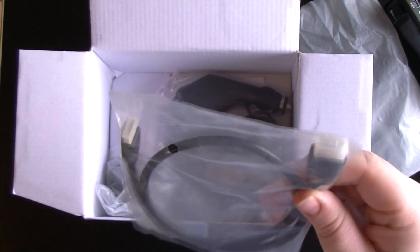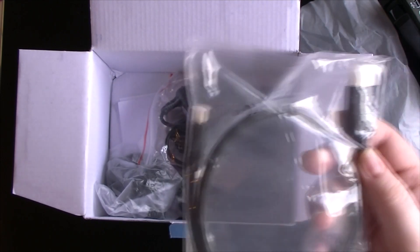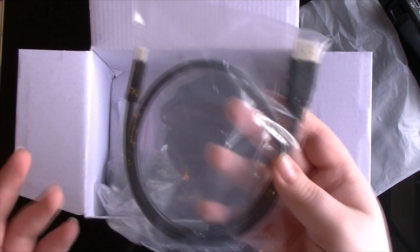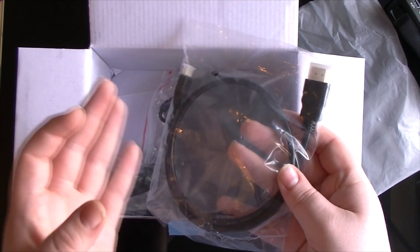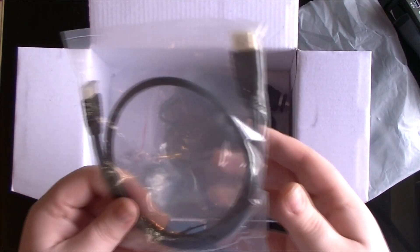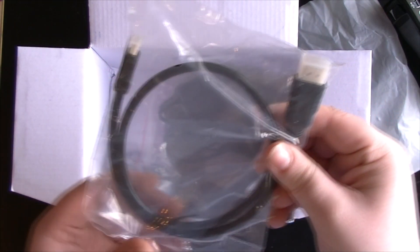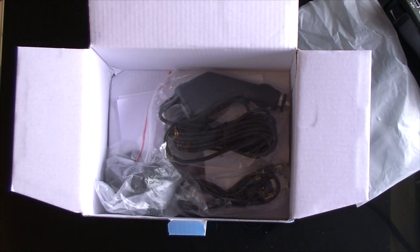You also get an HDMI to mini-HDMI cable, which is another pointless feature in my opinion. Who actually plugs a camera into the TV to play videos? It's incredibly 90s. The only reason we ever did that back in the day was because cameras didn't have screens, so we had to plug them into the TV. But it's nice to have the cable, I suppose — maybe somebody uses it.